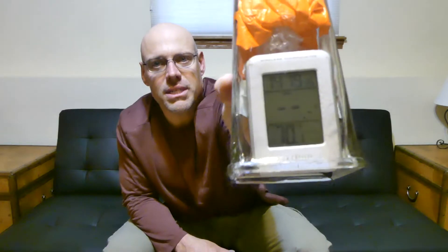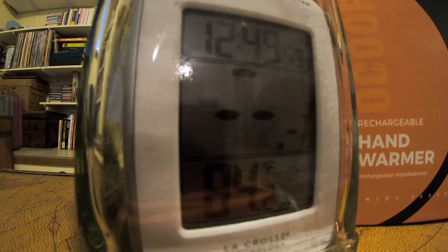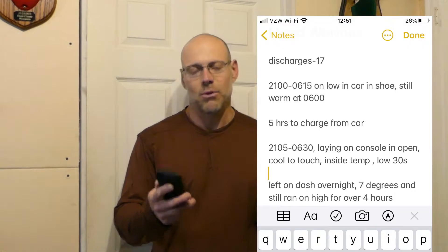I can also charge my GoPro off of this if I need to. The first test I did was charging it up and sticking it in a glass vase, taking up some of the air space with packing material, then putting it in there with a thermometer and a timer to see how long it would stay warm — and it stayed warm a good long time.